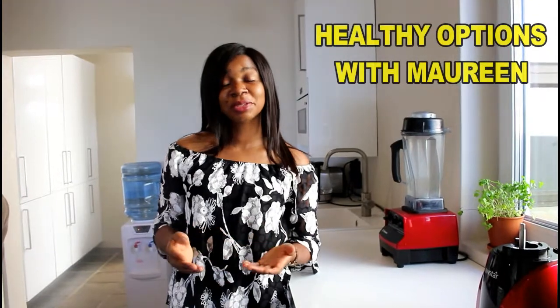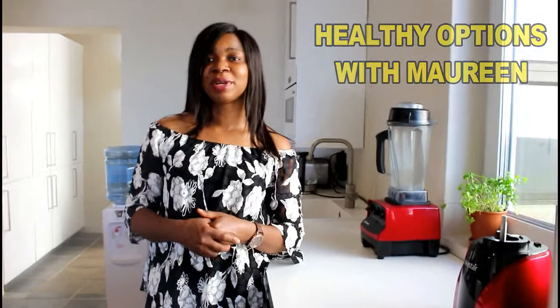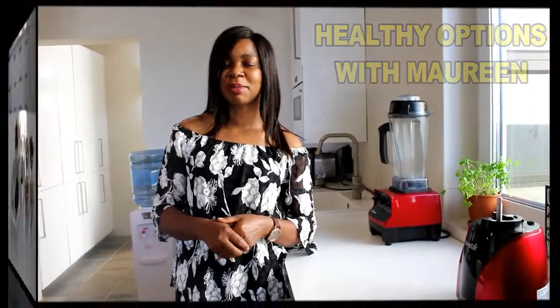Hello everyone, this is Healthy Options with Maureen. Today we are making some chocolate energy balls — I can also call them protein balls — as the nuts and seeds we use to make this are really rich in protein. This is a must-try, please do give this recipe a go, and subscribe if you haven't.